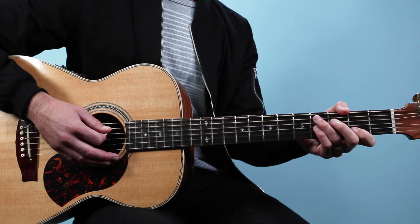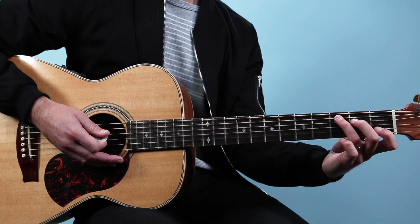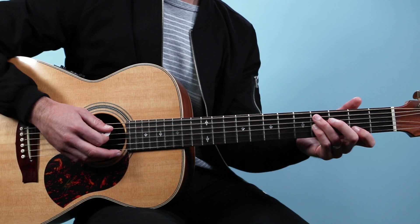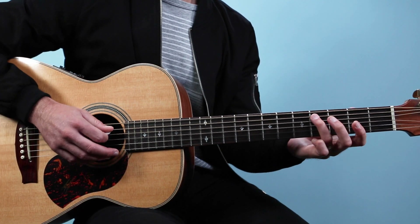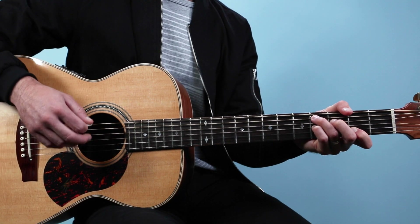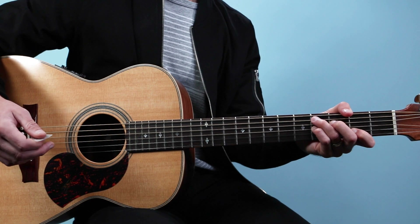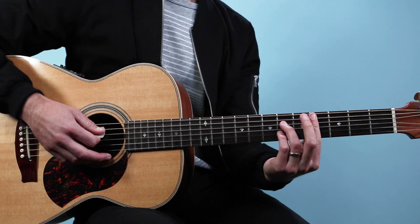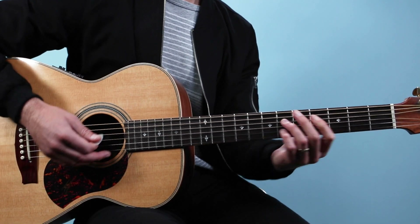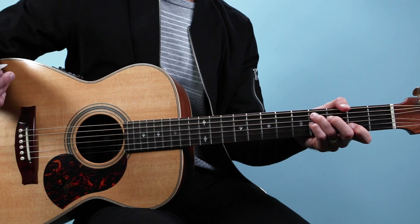Then go to C sharp seven. That looks like a C chord, just up one fret, and then we're gonna add the pinky on the third string: four, three, four, two. It's important to mute with this chord — you want to mute the low E and the high E. Some people play this chord barred, which you could do as well — four, six, four, six, four — but I think it's easier to play more like a C shape and not bar.